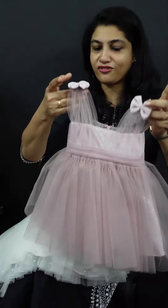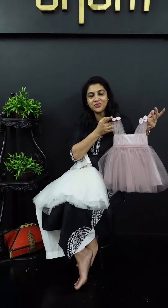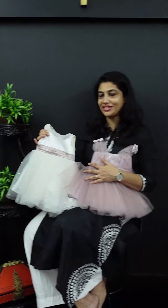This is the second frock. I am going to show you a video about this. If you want to customize dresses like this, contact our designer at 9846199927. We will help you with our designers.